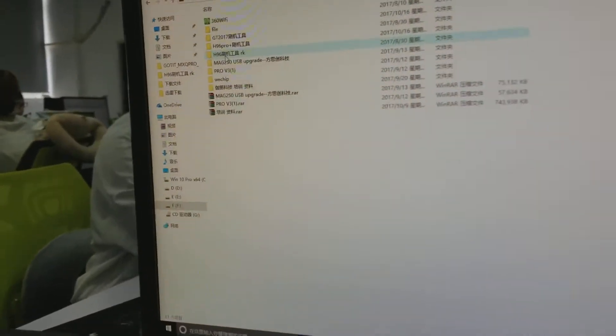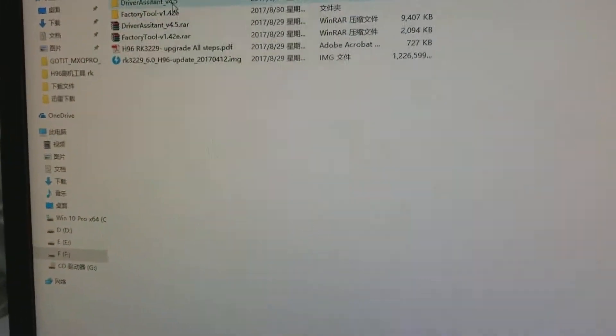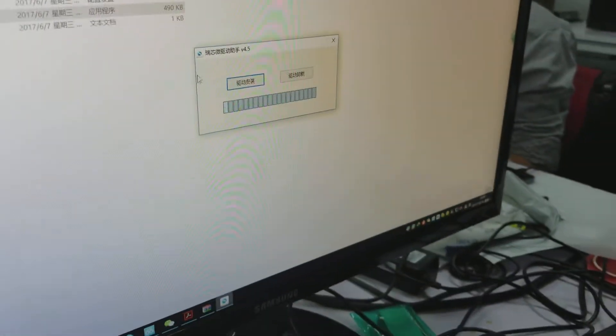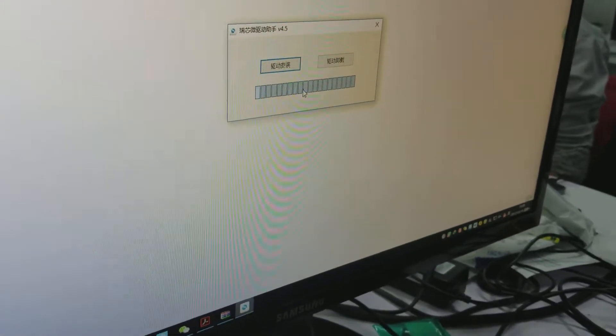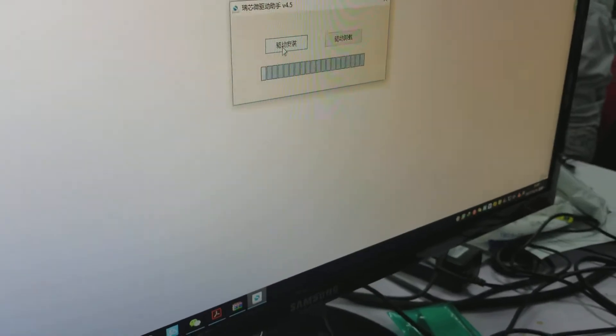The second step, you're gonna install — click the folder, install the driver system. You can see it, and then you double-click the driver install file. You can see this dialog, which means you need to install it right now. Remember the left bottom button is to install the driver.